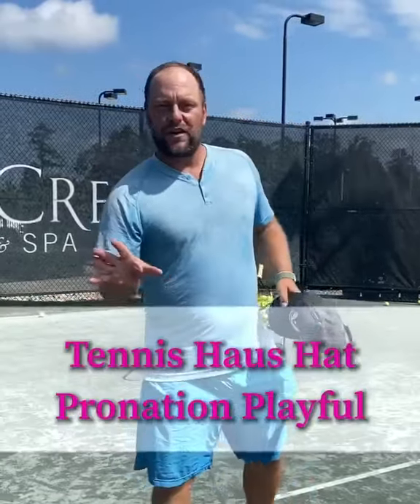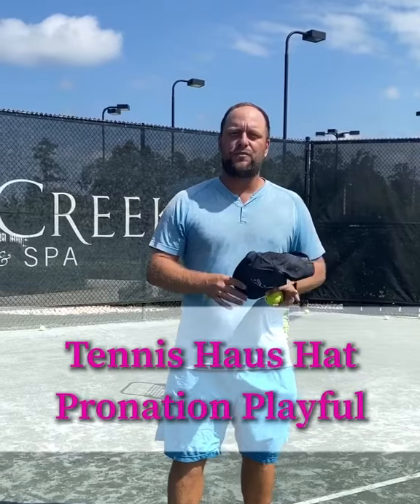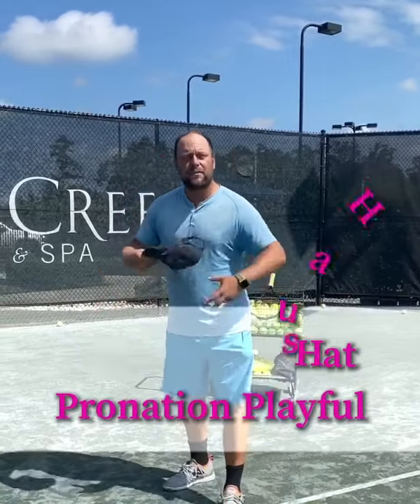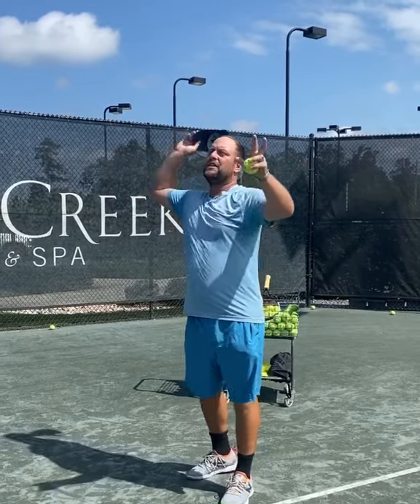Hey guys, I want to show you a drill you can do with the hat — with the pure hat — for the pronation, in a playful way for kids. A lot of kids have trouble getting the feel for the pronation.